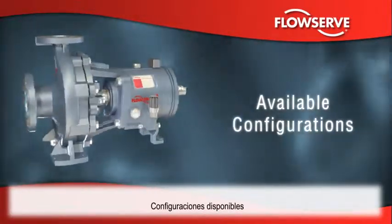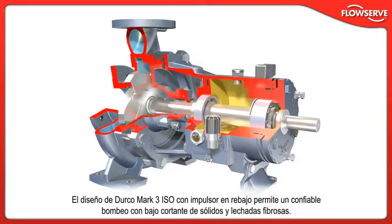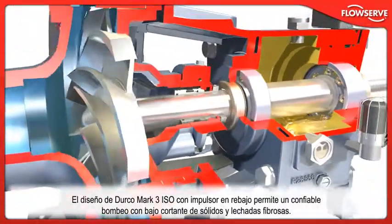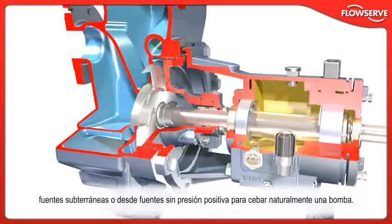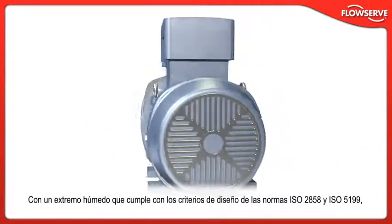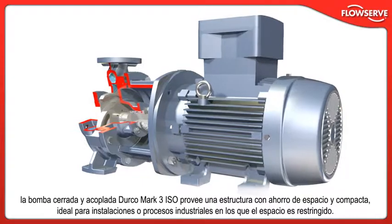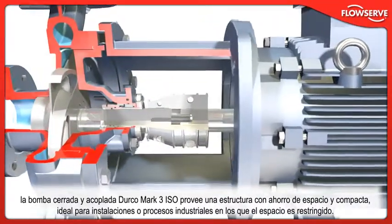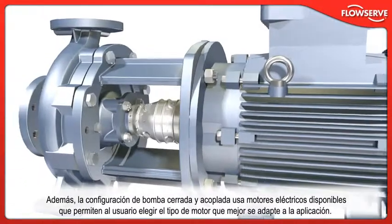In addition to the standard ISO design, the Durco Mk3 ISO is available in numerous configurations for special process services. The recessed impeller design provides reliable, low shear pumping of friable solids and stringy or fibrous slurries. The unitized self-primer is designed to draw liquid from sources below ground level or from sources with no positive pressure to naturally prime a pump. The close-coupled pump provides a compact, space-saving arrangement ideal for industrial processes or installations where space is at a premium, using readily available electric motors to allow the user to select the type best suited to the application.